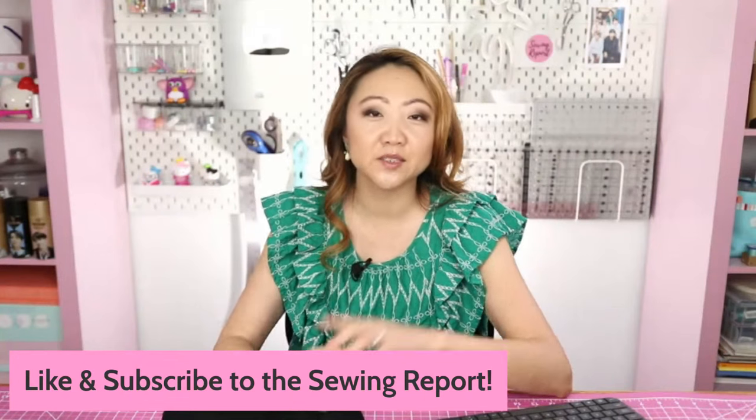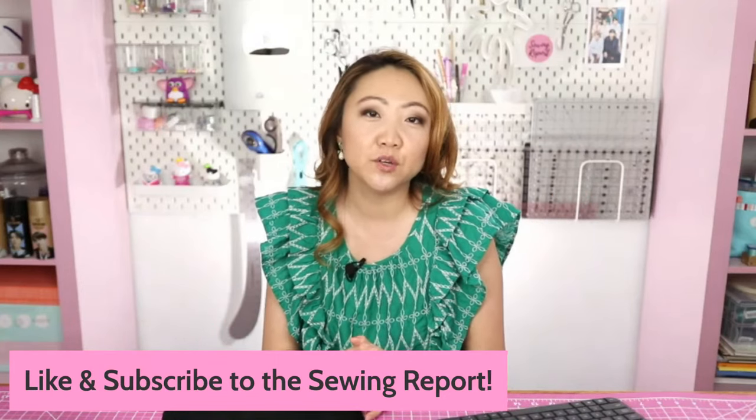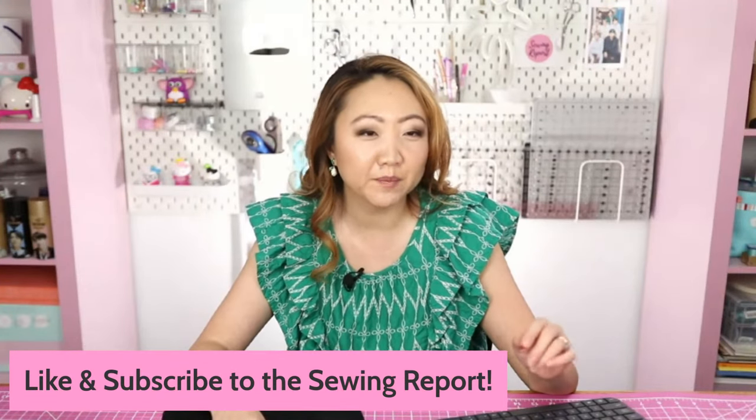Go ahead and like and subscribe to Sewing Report Live if you haven't already — hit that like button and subscribe if you'd like to join in on the live fun. If anyone has gotten their hands on a Ditto Pattern Projector — you spent the 800 bucks, you took the plunge — I would love to know what you think of it and whether you'd recommend it to other people.